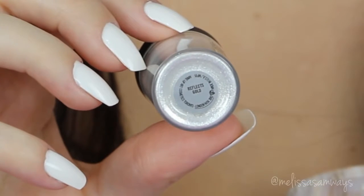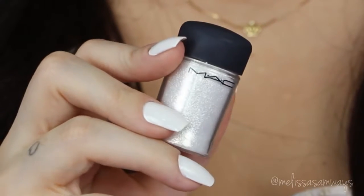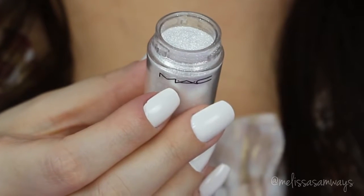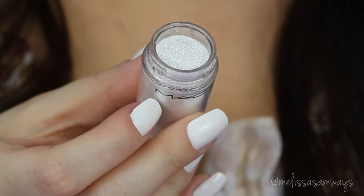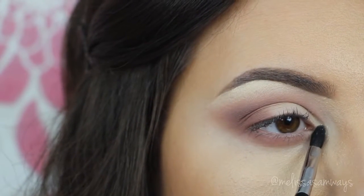In my tear duct area I'm gonna apply this really beautiful glitter. This is the Reflects Gold by MAC. It's a really thin glitter, almost like a pigment, and I love it so much. So in my tear duct area, with a fluffy brush, I'm gonna apply it just a little bit.